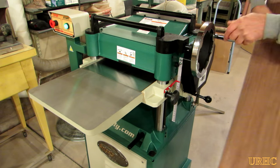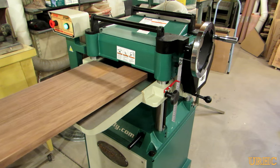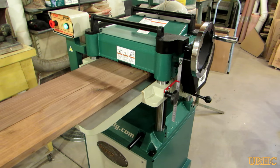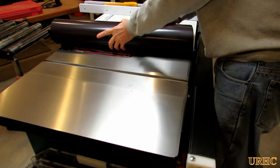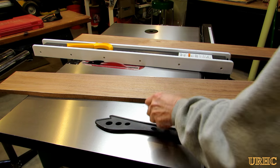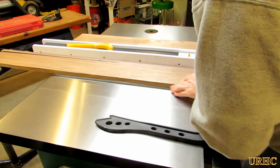Here we are just planing the wood down to thickness. It's funny how the spiral cutter head does such a nice smooth finish, but that outfeed roller just embosses little grooves in it and makes for a lot of extra sanding. Now that I've got it to the right thickness, it's time to take it to the table saw and start cutting these strips to the correct width for the outer frame that's going to go around the needlepoints.